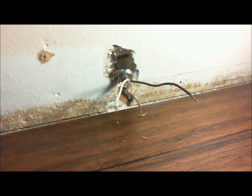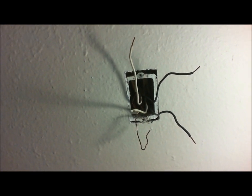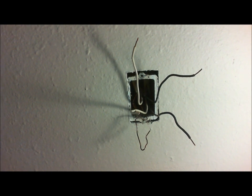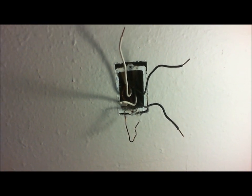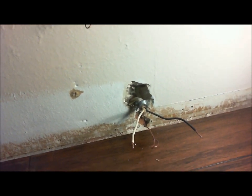Hey everyone, I want to make this video about how I determined that my baseboard heater was 220 volts as opposed to the outlet right above it that's 110. I have a Rambler, which is what we call it in the Northwest — it's a three bedroom, one bath, one story house, kind of typical of the small houses built in the 60's and 70's here. And I'm refurbishing the bedrooms by replacing the outlets and the baseboard heaters and the wood flooring and painting and new trim and all that kind of stuff to make everything look new.